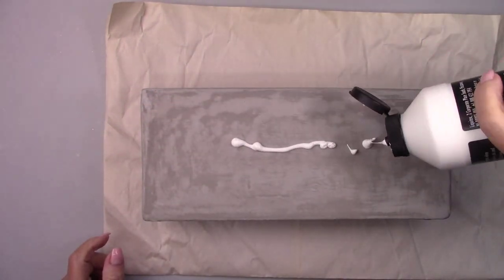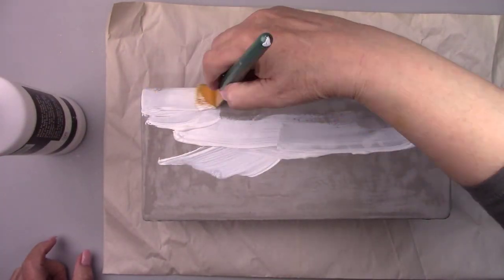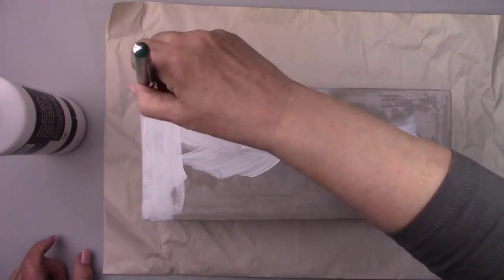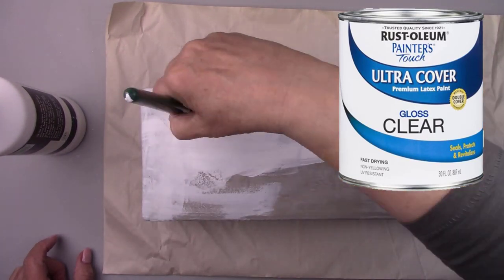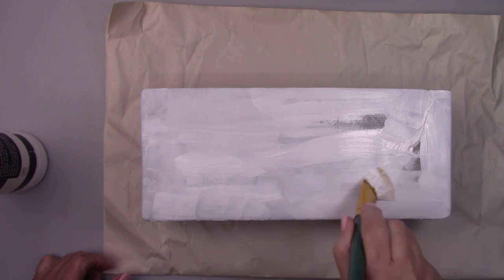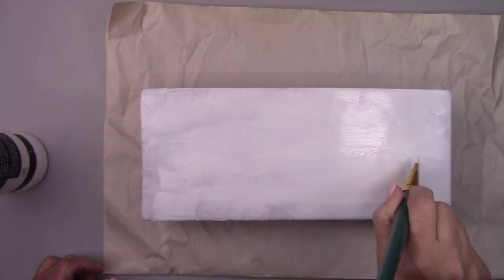Somehow I missed filming it, but I painted the inside of the pot with a great product that seals and protects with a nice waterproof barrier. It's called Painter's Touch Ultra Cover premium latex paint by Rustoleum. It's a clear gloss. I use this a lot — it has a beautiful glossy finish that you can use on anything.